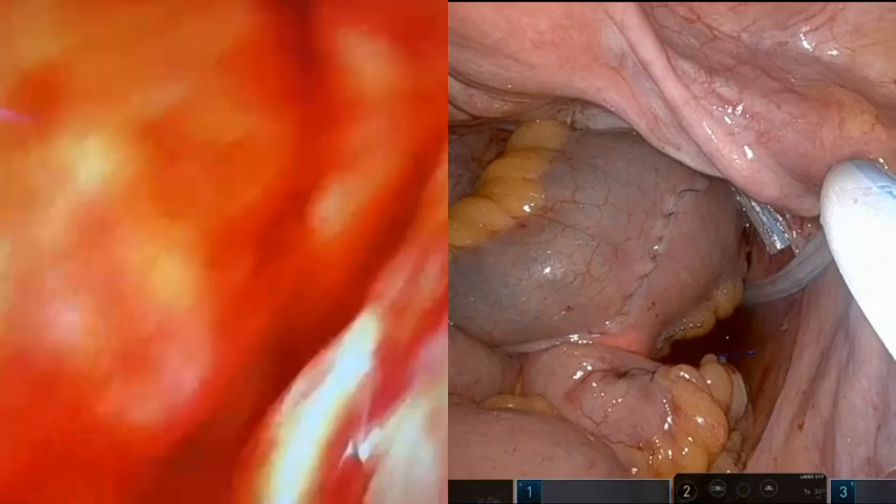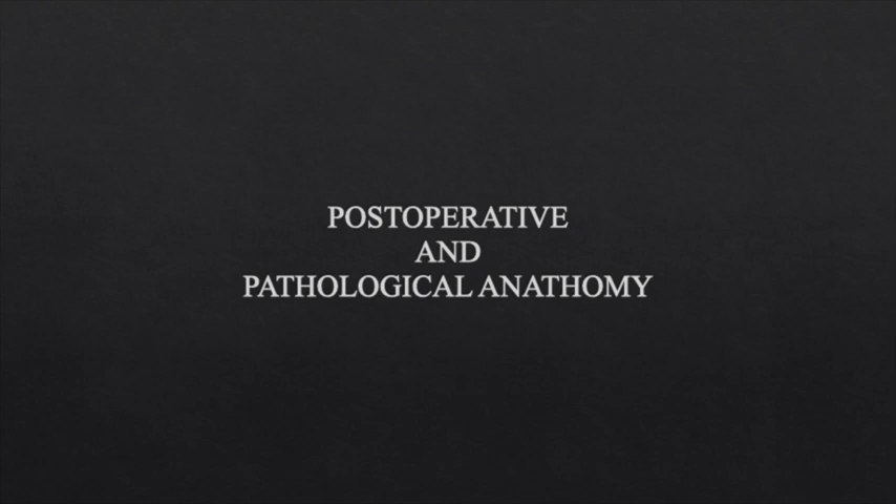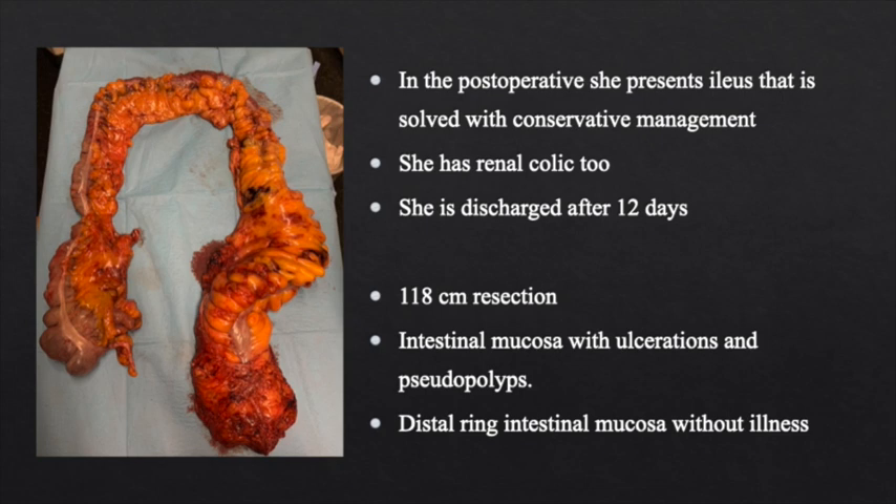Operative time was 325 minutes and estimated blood loss was 150ml. In the post-operative period, she presents with ileus that is resolved with conservative management, and also renal colic. She is discharged after 12 days. Pathological anatomy reported a 118cm resection, intestinal mucosa with ulcerations and pseudopolyps, and healthy distal ring intestinal mucosa.